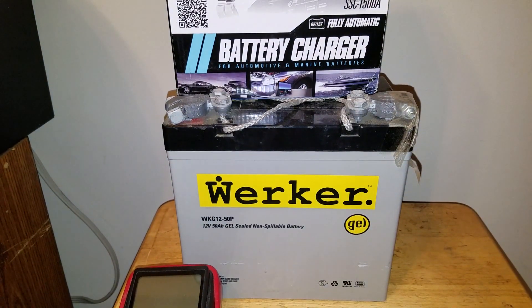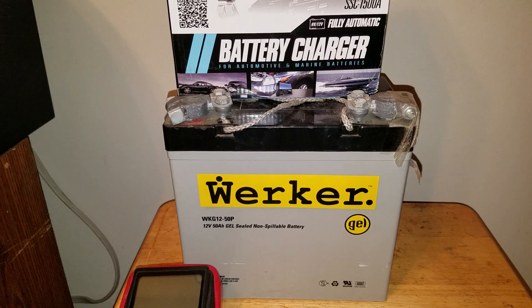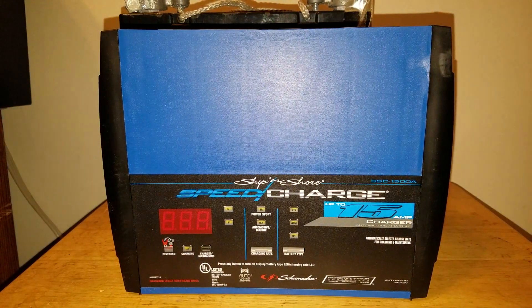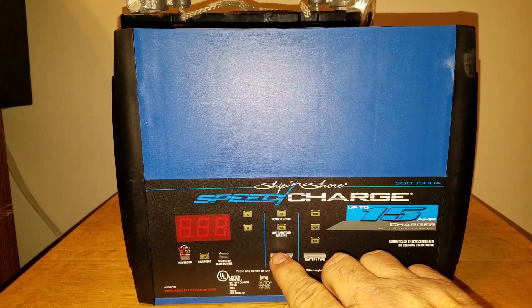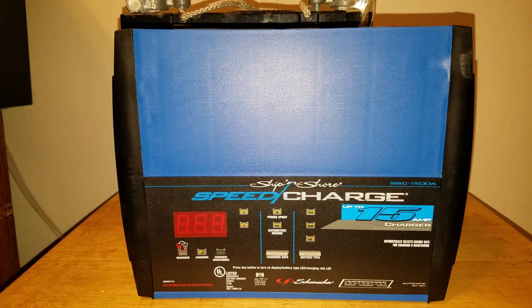I'll take it outside. Let me get this charger out and hook it up in here for just a few minutes to show you how everything looks. It's got a lot of features — you set it for what you're going to use, different power levels, and it should auto-adjust to what's best for that particular type of battery.